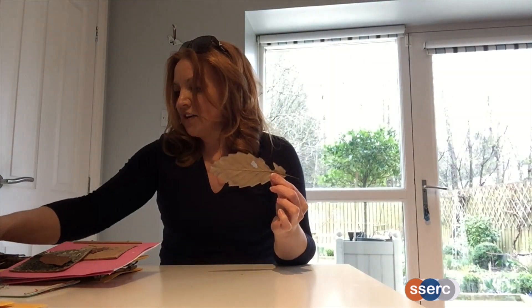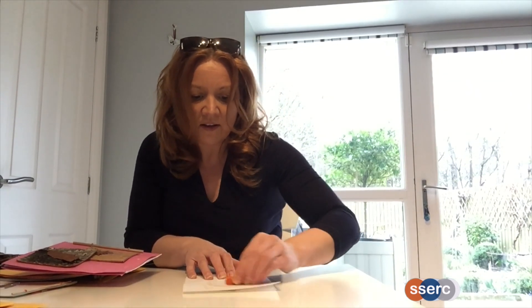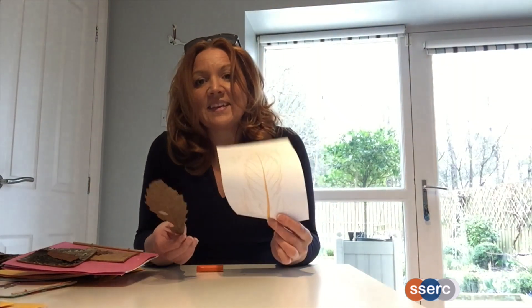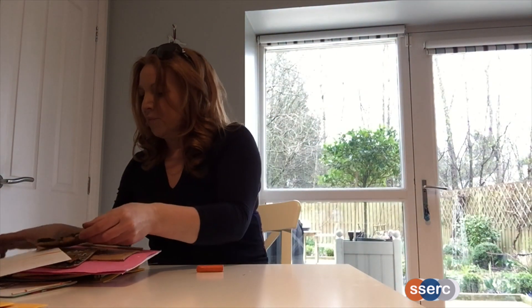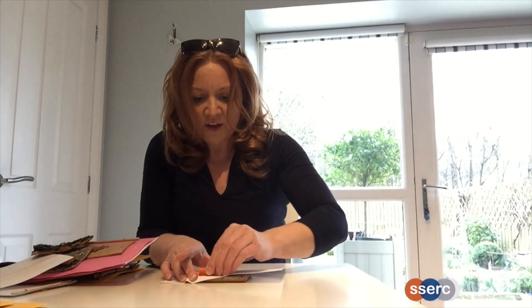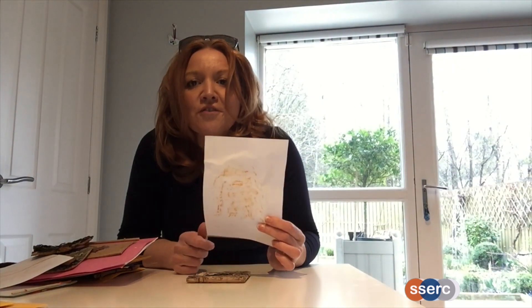I've got a leaf I dried out earlier, and I thought I'd show you how to do a leaf rubbing. I've got my leaf, a piece of paper, and a wax crayon. I'm putting the paper over my leaf, and I'm just going to rub the crayon over it. This is a lot of fun — you can bring the leaves in, or do it outside if you've got a garden. And there's a leaf rubbing just done from a leaf in front of me. The same thing works for bark rubbing — I've got some pieces of bark from outside and you just rub your wax crayon all over the paper to get a bark rubbing from your particular tree.